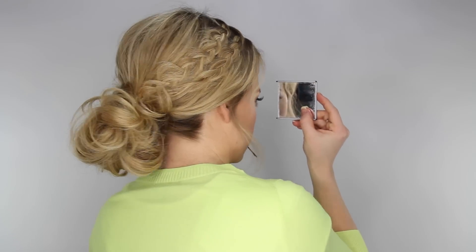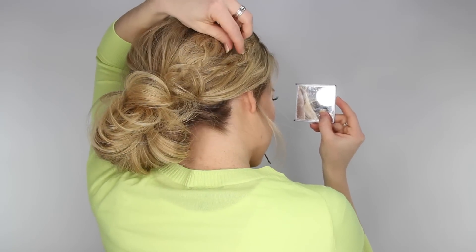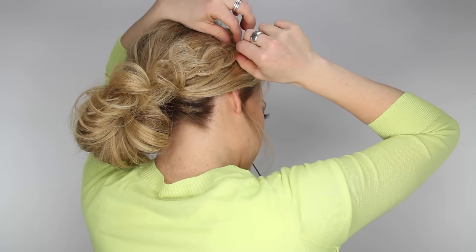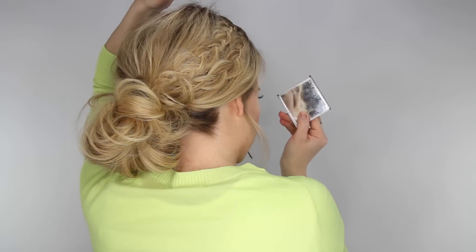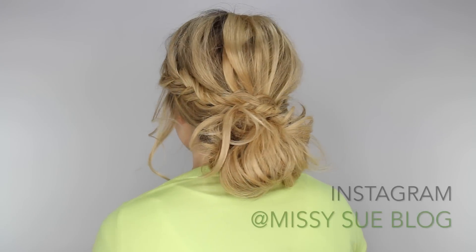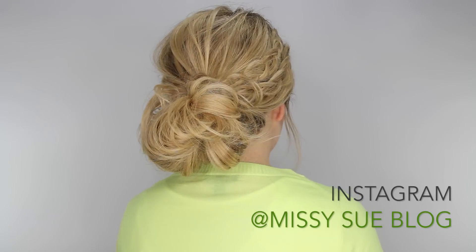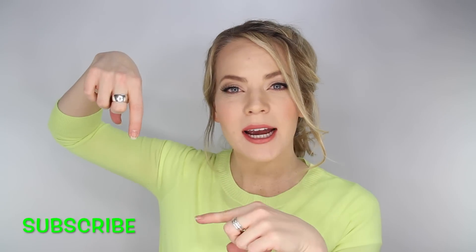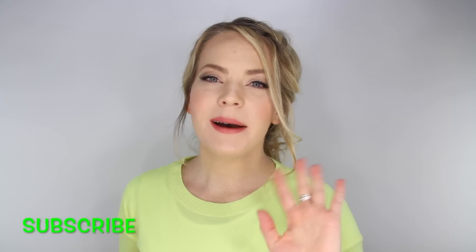I always like to go back and check to make sure everything looks the way I want to, so I'm fixing the little braids on the side, making sure that it looks good from all angles, and then finishing with some hairspray. Thank you so much for watching — do give this video a thumbs up if you like these more loose and messy type hairstyles, and be sure to subscribe below and I will see you on the next one. Bye!